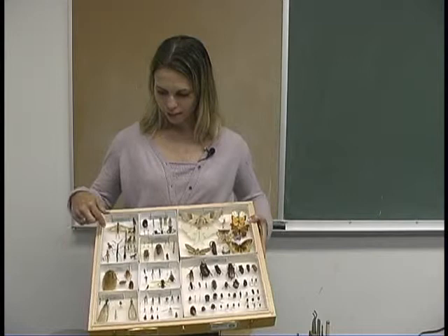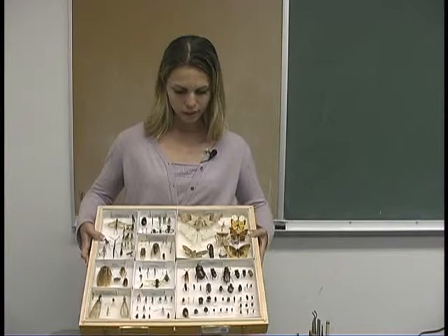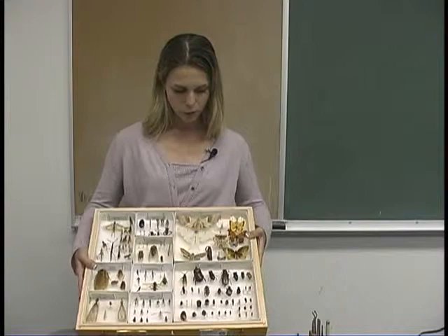My name is Kim Schofield and I'm a program specialist for IPM with Texas Cooperative Extension. Today we're going to discuss a little bit about pinning. For the placement of the insect pins as well as labels, they need to be standardized, and a well-ordered collection will place each of the insect specimens together according to their order.